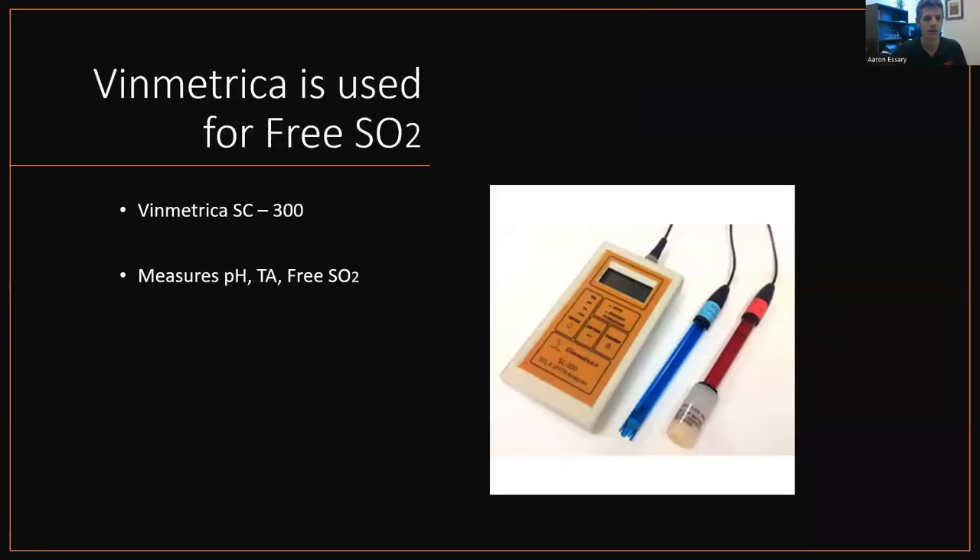Or you can just buy the Vinmetrica SC300 that measures free SO2 as well. Phenomenal piece of equipment, especially if you have nothing. If you're making wine and you have no laboratory equipment, just buy an SC300. Accumulate the glassware over time. This little device measures free SO2 and it's awesome. I've used one before and I really, really like them. So if you're not into chemistry and it's just way over your head and too daunting, stick with this piece of equipment because it'll give you pH, TA, and free SO2 — that's three parts of your lab right there, and it saves a lot of space.